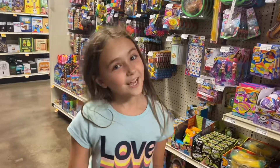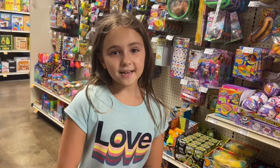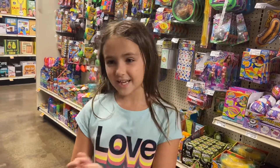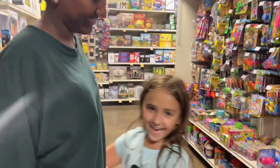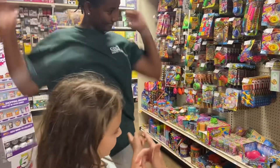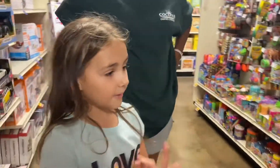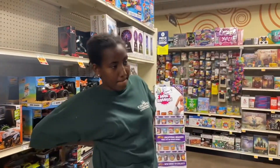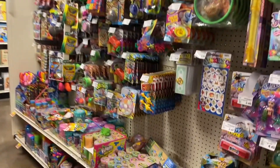Welcome to Magnificent Mango! Today we're at Fred Meyer, we're gonna get three things in total. I've got a little special guest with me - by the way, she's my cousin. We're gonna each get something for ourselves and then share something together.